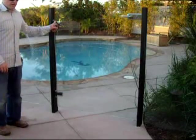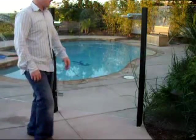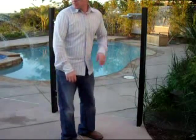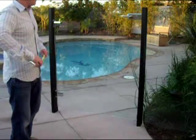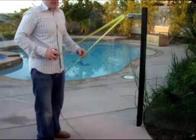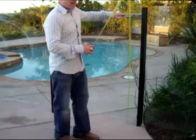This is our new gate hinge right here. It's a hydraulic closing gate. It has a keyed entry. This particular gate is about 45 to 55 inches wide.